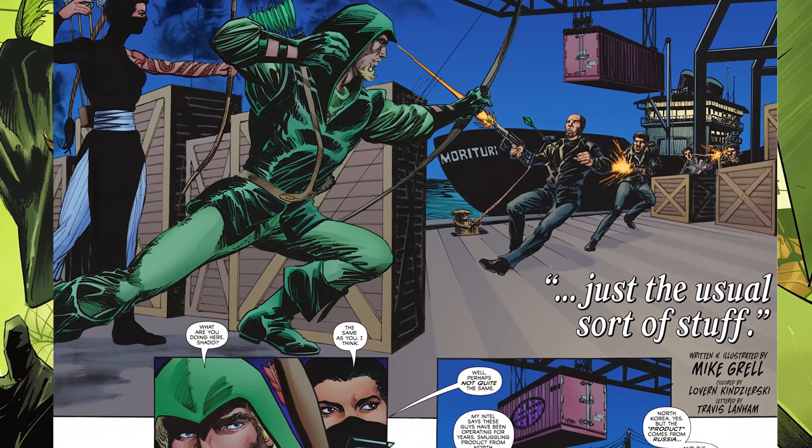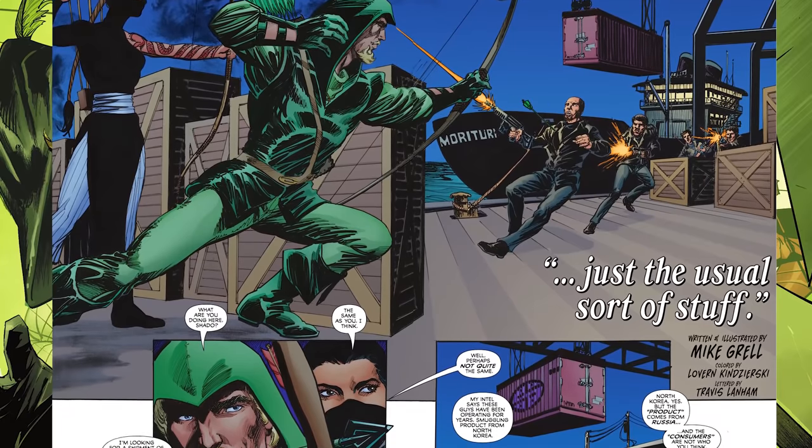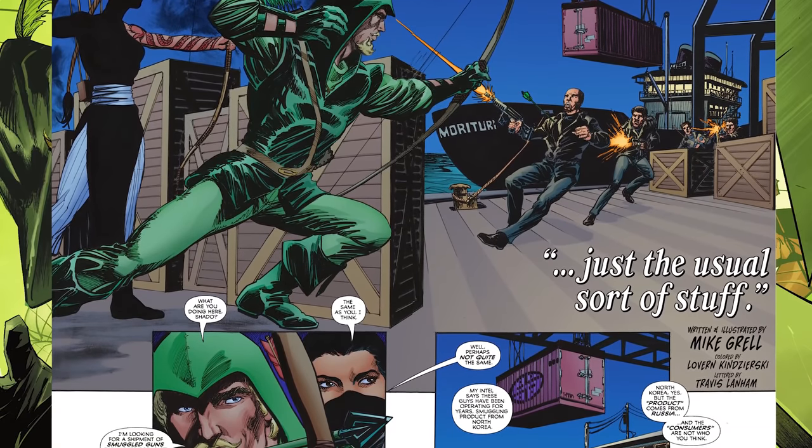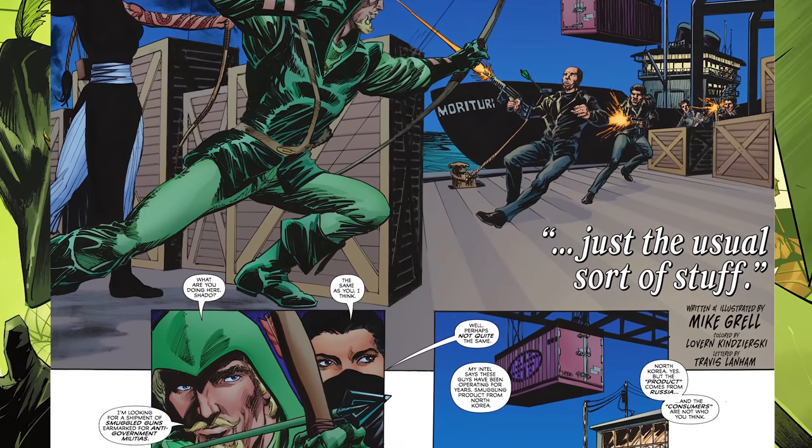The fourth story is kind of a throwback to the Longbow Hunters, one of the best Green Arrow stories of all time. It's basically just Green Arrow teaming up with the Shadow and fighting off some traffickers and terrorists. Nothing huge, but the action is there and the artwork is really good — it gives me a lot of nostalgia. I just really like seeing Green Arrow and the Shadow team up because we don't see that at all these days.